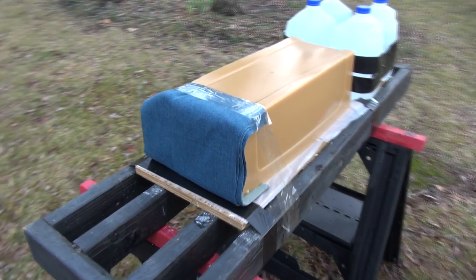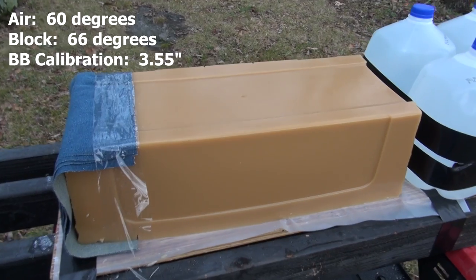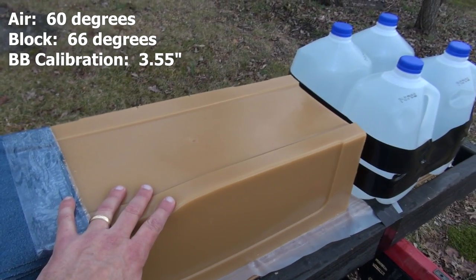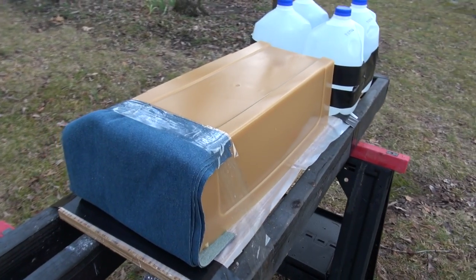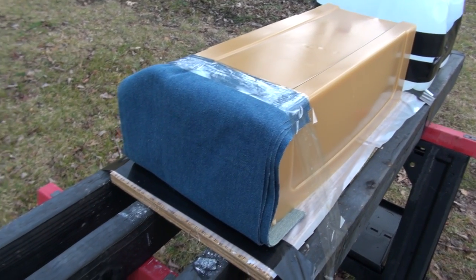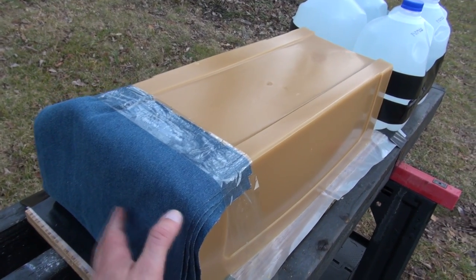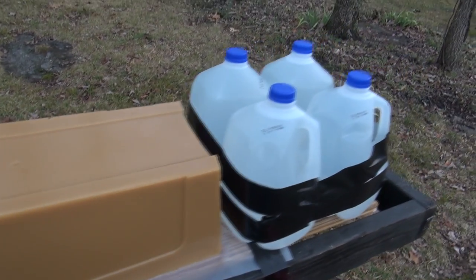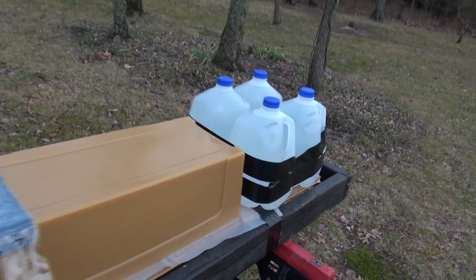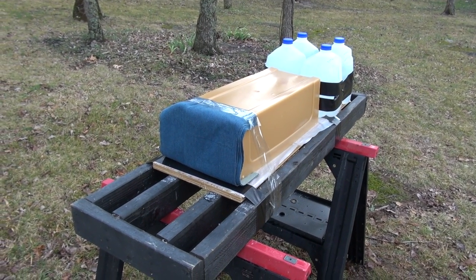Here's the second test. I have a block of the SimTest media. It has been calibrated to match the specs of 10% ordnance gelatin, 20 inches in length, weighs approximately 50 pounds. I have four layers of denim over the front. That is an IWBA testing protocol, and I'm not expecting this to have any real impact on this full metal jacket — it's more of a formality. Have some water jugs for backup. Again shooting from a distance of 20 feet.